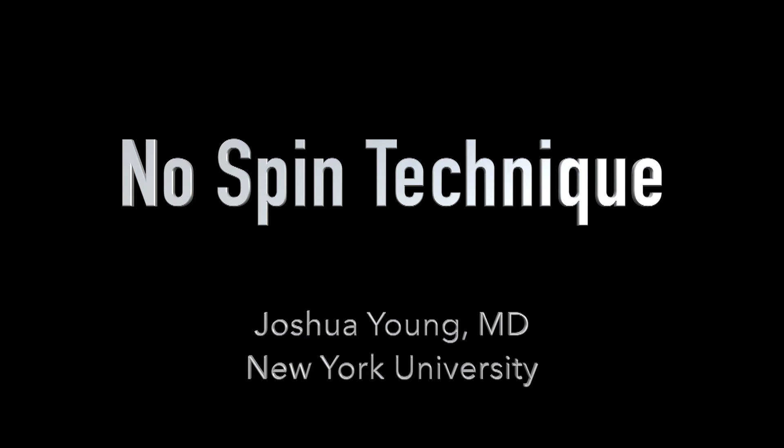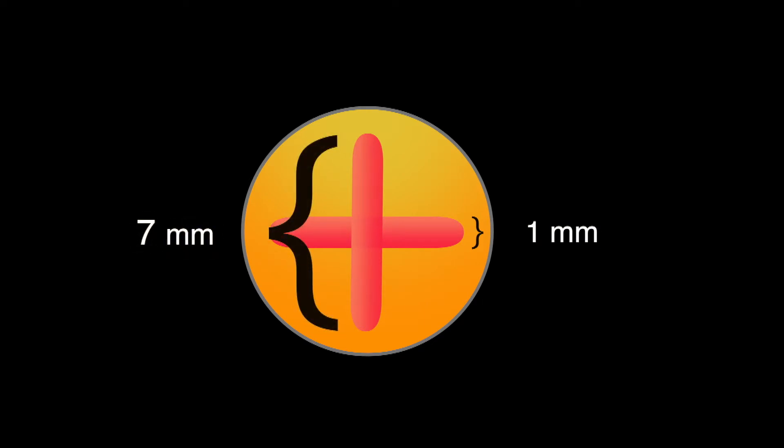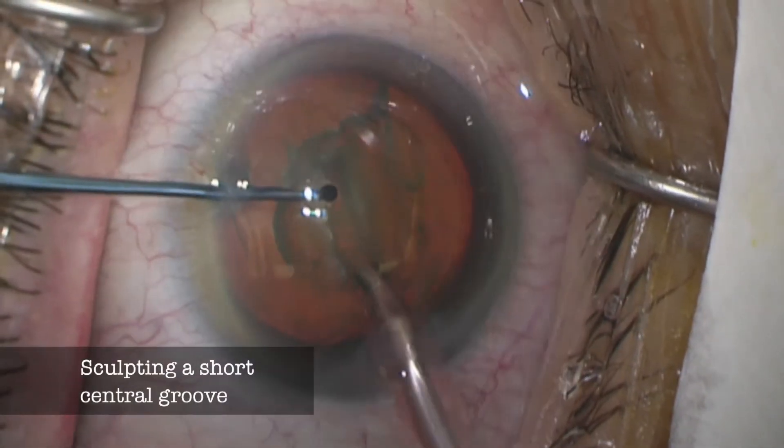Perhaps we should employ a technique that does not call for any lens rotation. I don't like divide and conquer, but it does demonstrate that it's possible to crack a lens with a very short groove. If the width of a divide and conquer groove is about one millimeter and the length of each groove doesn't exceed seven millimeters, then each arm of the cruciate pattern must be no more than three millimeters long. This means it's possible to crack a lens with a groove as short as three millimeters in length. So let's start by making a three millimeter groove right in the center of the lens.